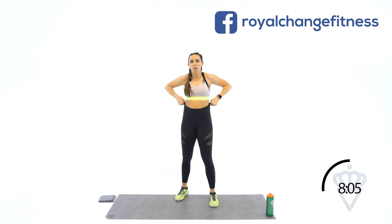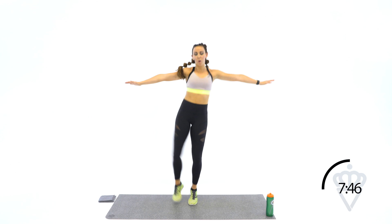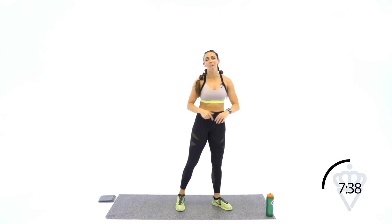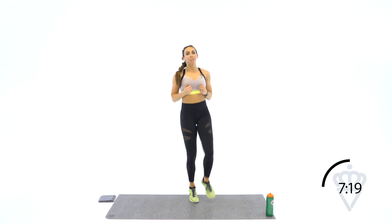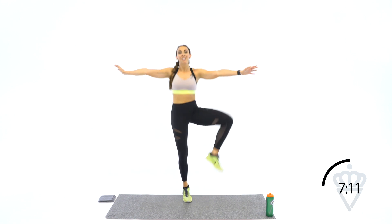Arms out, knee drive — going to bring one knee up at a time: side, front, side, front. Let's start with the left. Here we go. Side, front. If you're modifying, take the jump out — touch out, touch up. 10 seconds. 4, 3, 2, 1. Switch it to the other side — I know I'm out of breath too, we're in it together. 3, 2, right leg, let's go. Arms stay out — you've got a little shoulder burn going on, don't drop them down. 6, 5. Keep the arms there. 3, 2, 1.